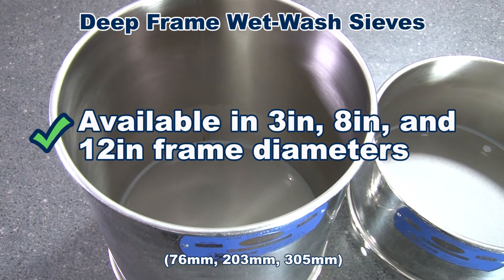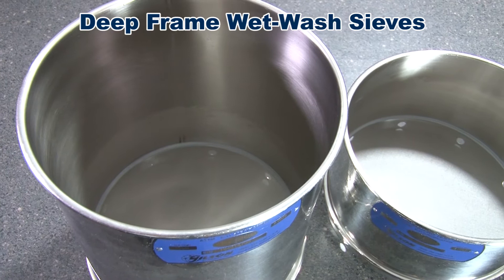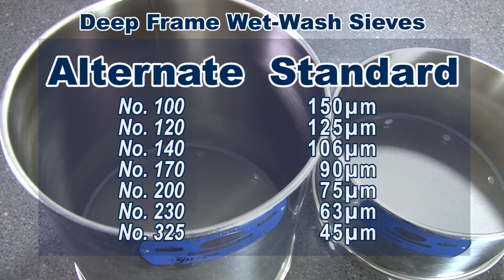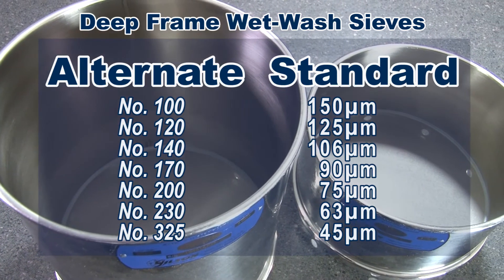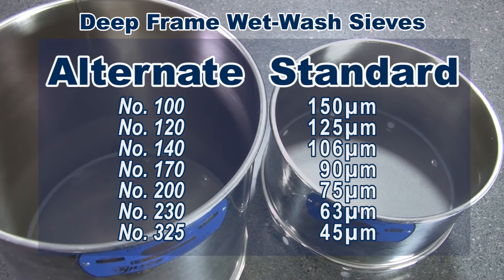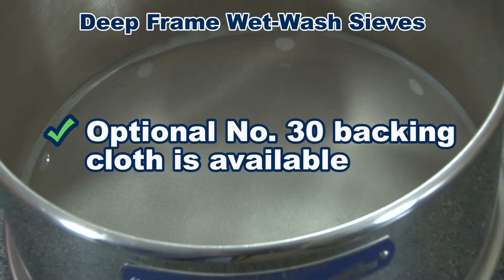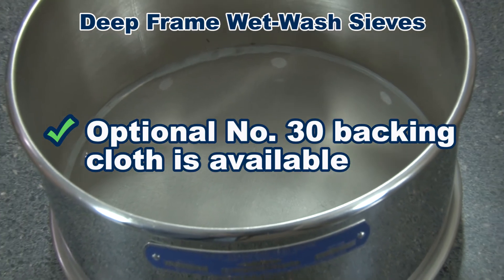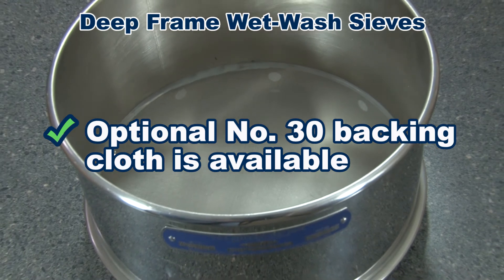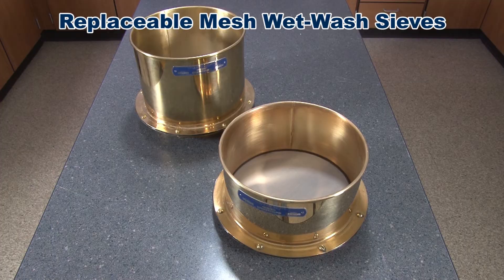Deep frame wet wash sieves come in either 3 inch, 8 inch, or 12 inch diameter frames. Gilson offers deep frame wet wash sieves in the most commonly used mesh sizes, but additional mesh openings are available. An optional number 30 backing cloth is available to reinforce finer mesh sizes, extending the service life of the sieve.